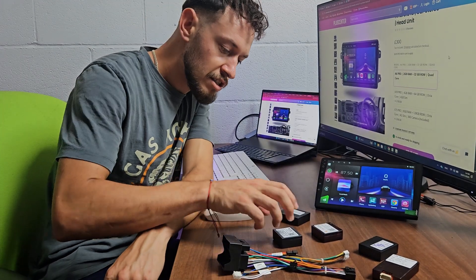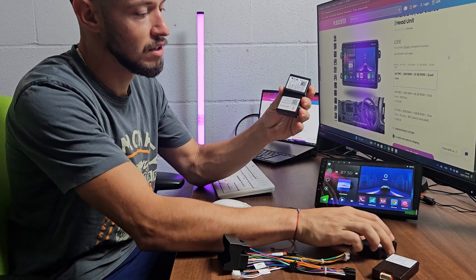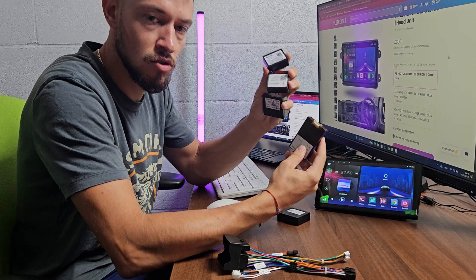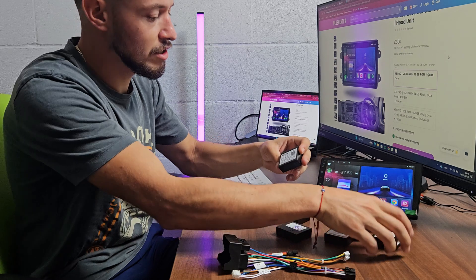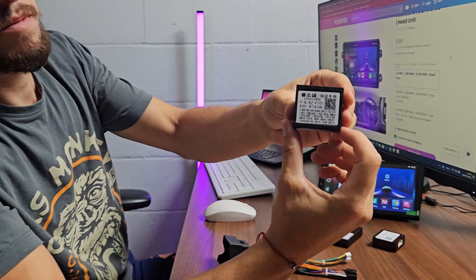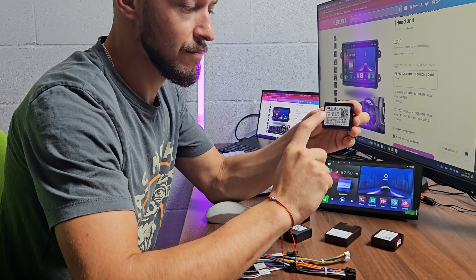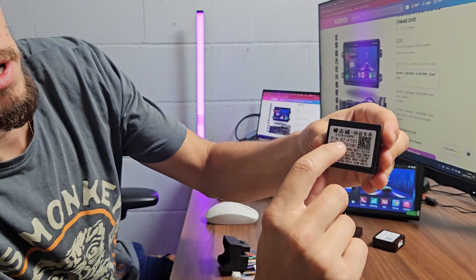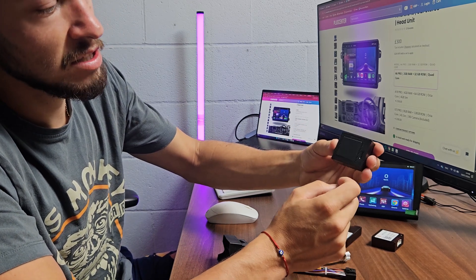Let's start talking about the different makes and different CAN bus boxes we have here. I have a few of them — the most popular ones. The first one I want to start with is the most popular one. It looks like this; the name of this CAN bus is Rice. You can see it sometimes written on the CAN bus box, or it can say Rice at the back.